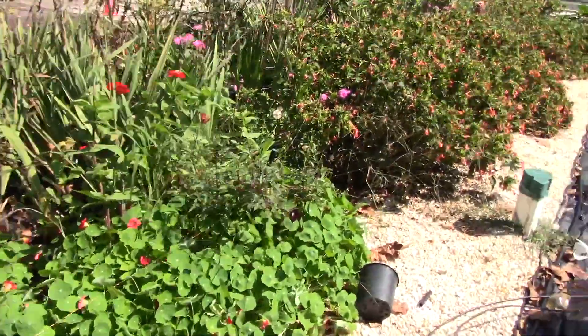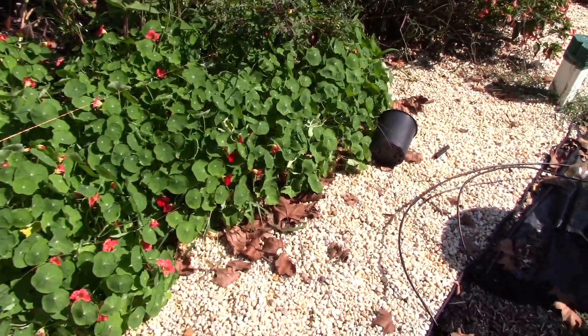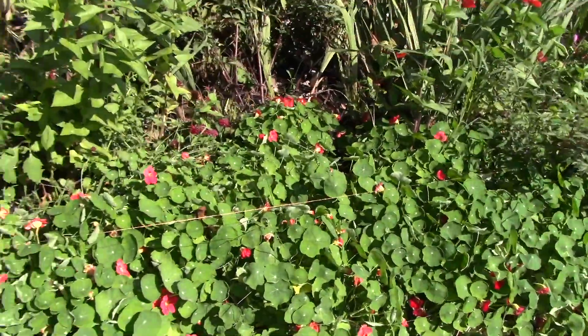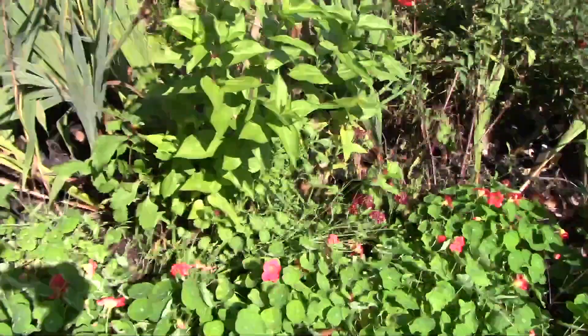The nasturtium — I'm glad I cut them back earlier because they're shorter and stockier, and at least they're not growing over the bed. Once again there's some grass and everything in here, so I'll be doing some sprucing up.